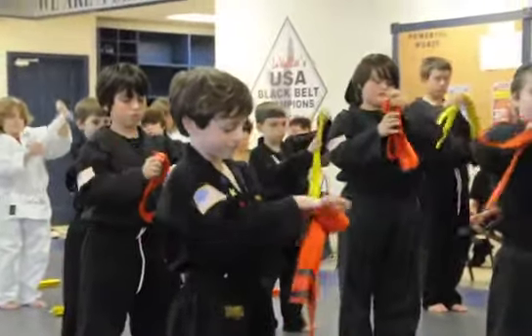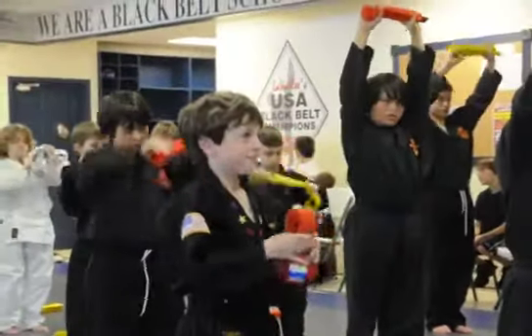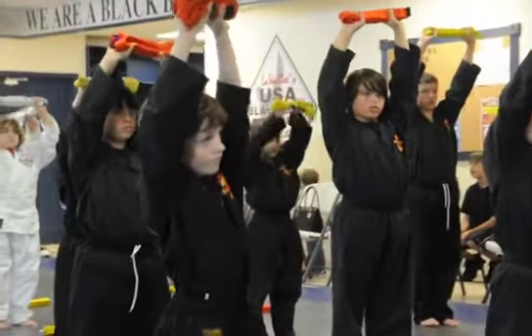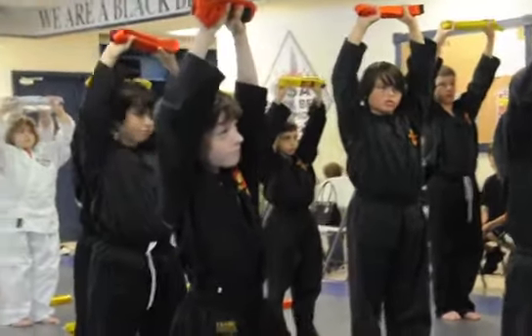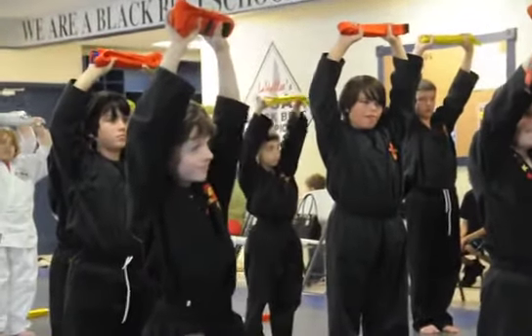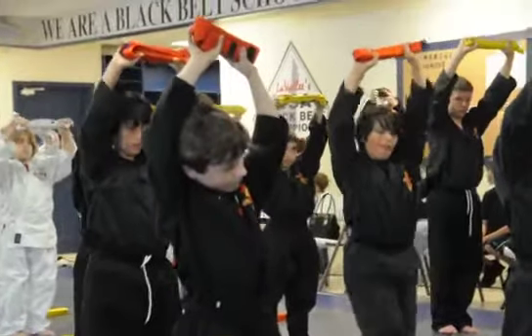And then hold it one more time for three times, and then hold it up nice and high. Now stay right there, don't move. Now keep your hands up as you stay at three. Hold your belts up high.